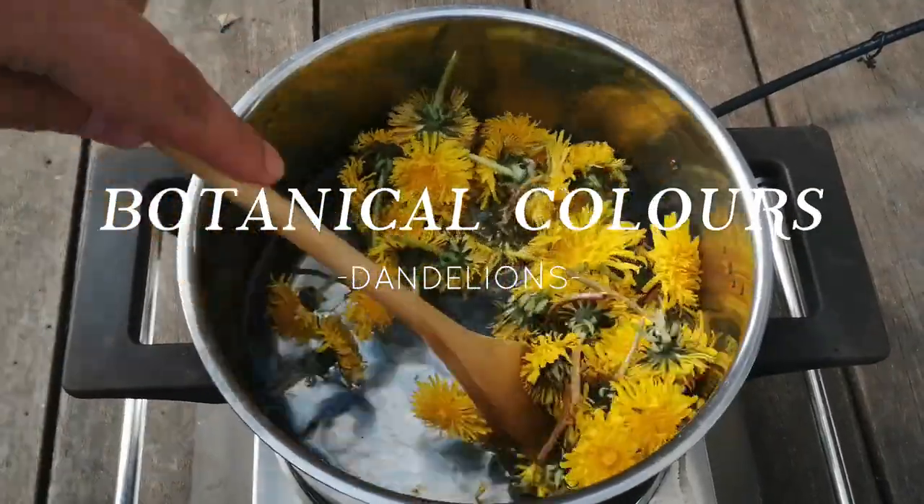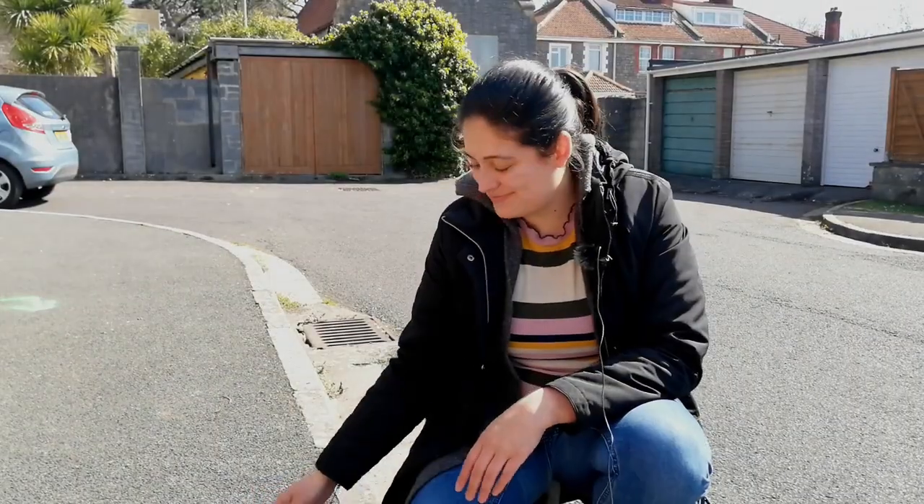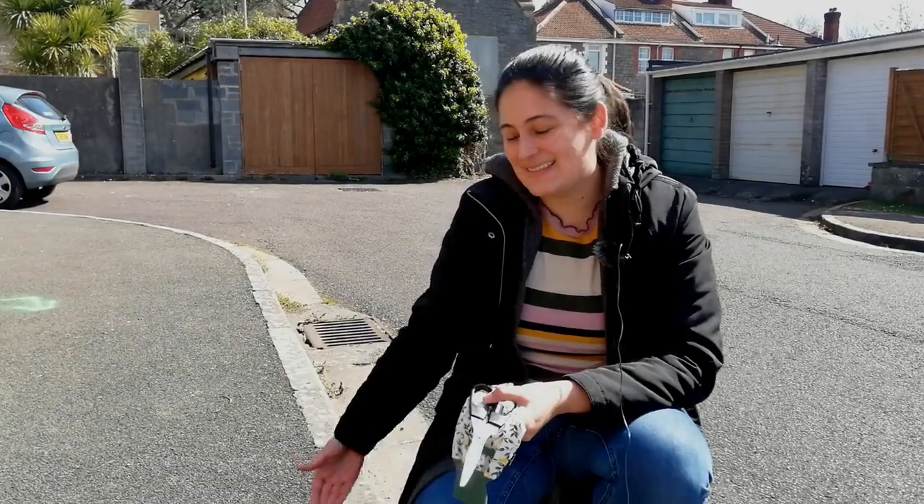Hi everyone, my name is Laura and welcome to Casa Caribe. In this video I'm going to show you how to dye using dandelions. But first we have to find them, and the best place to find them is at the edge of the road.